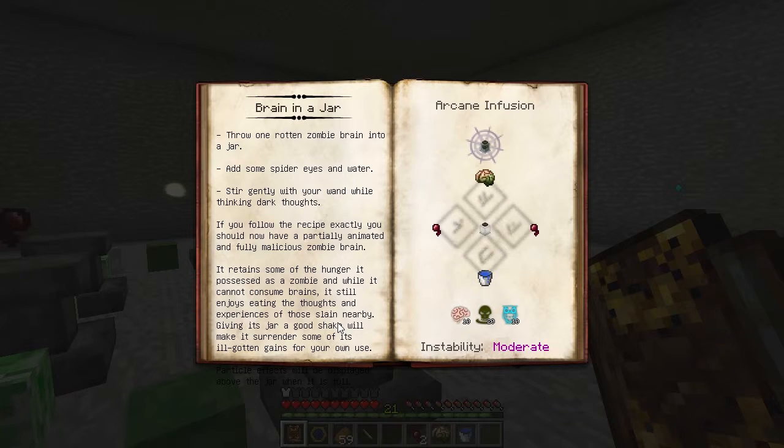This will let you build a container to grab and hold experience. We can use it anywhere you'd normally gain experience, like breeding animals or cooking things in the Infernal Furnace. You can retrieve the experience held by the jar by shaking it with the right mouse button.